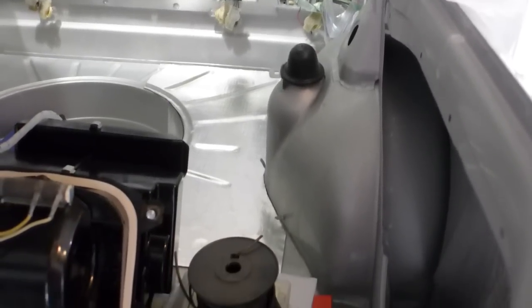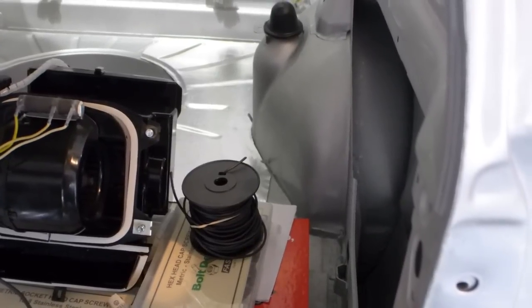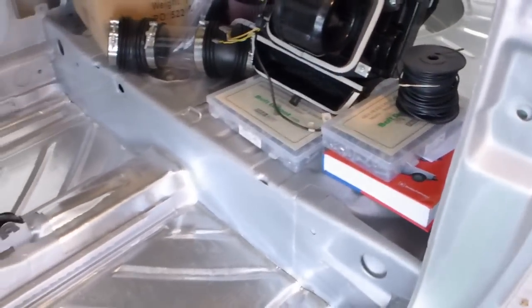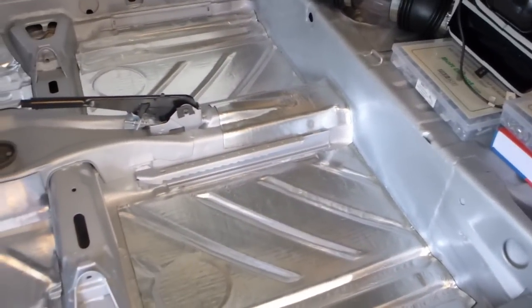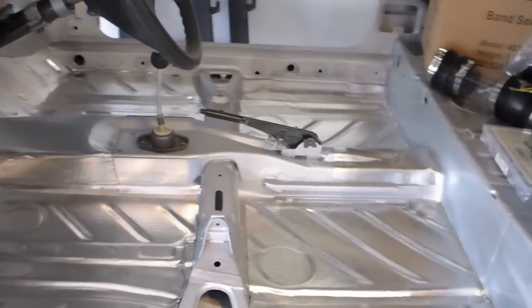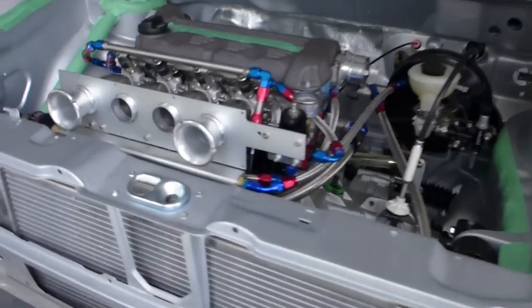I'll also have this carpeted with a rubber-backed, fairly heavy rubber-backed carpet. I don't want to put too much weight back into it — I'm trying to make this car as absolutely light as possible — but I also want it to be quiet, because a noisy car is not a lot of fun to drive around. I've driven and made lots of fast cars over the years, and I find the ones I enjoy the most are actually the ones that are civilized.